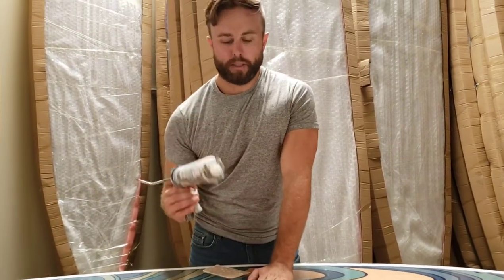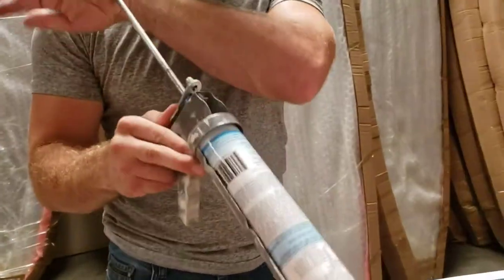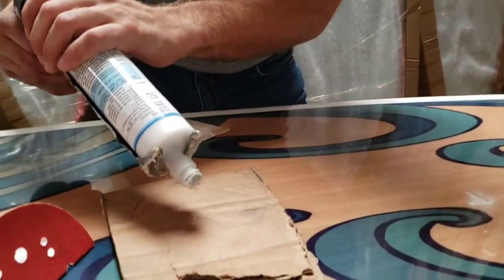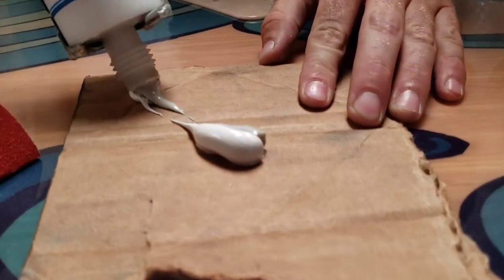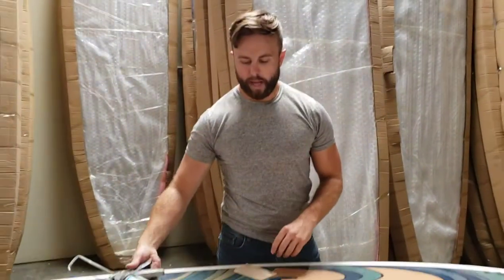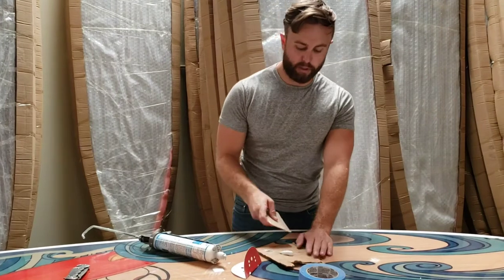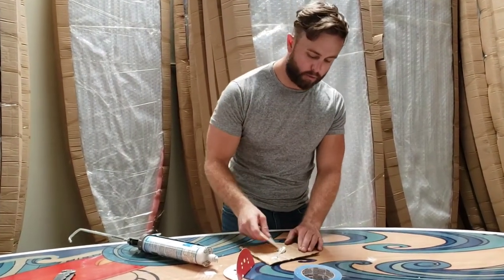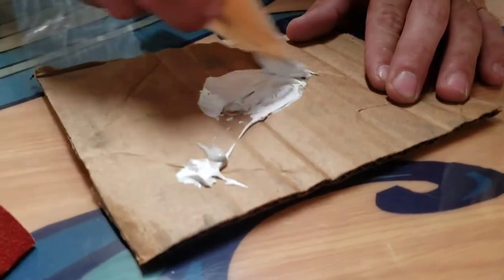Next I'm going to take the epoxy here, and again you'll see that it is a dual tube. There you see the two agents. Now as they come out in two colors, that's going to let you know whether or not they're ready to be used. Currently they are not — you do want to mix these into one smooth simultaneous color.